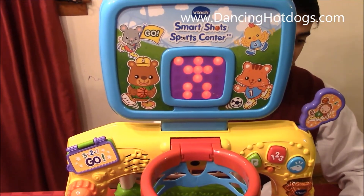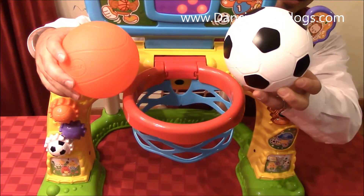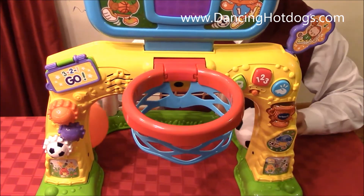It teaches about shapes, letters, counting, and numbers. It comes with two balls — a soccer ball, which I really enjoy. I love seeing soccer out there in the USA, and basketball. So it's a really fun toy.